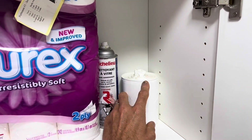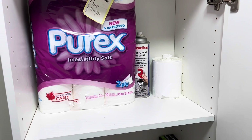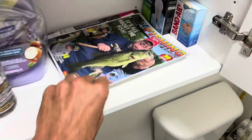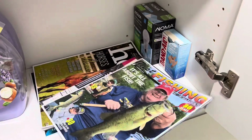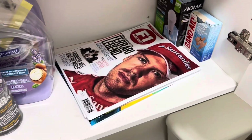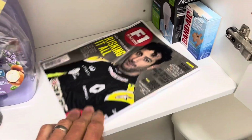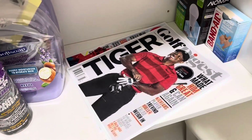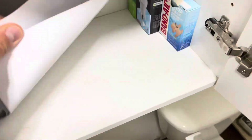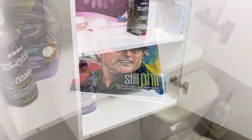I think these bags might be for the garbage can — I don't use those all the time. What else is up here? There's a fishing magazine, a horse magazine, F1, another F1 magazine, a golf magazine, another golf magazine. What's going on around here? Okay, we got that out of the way.